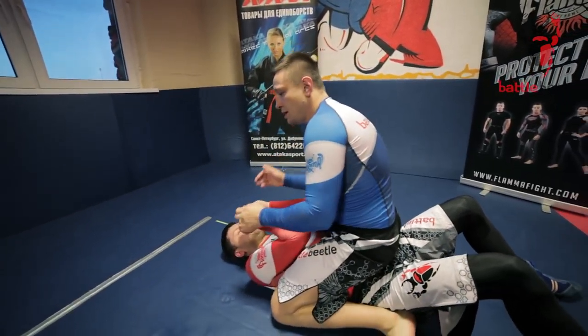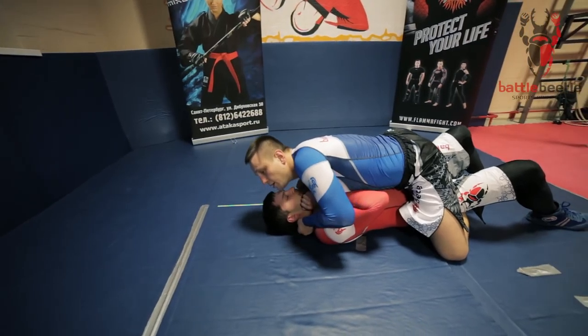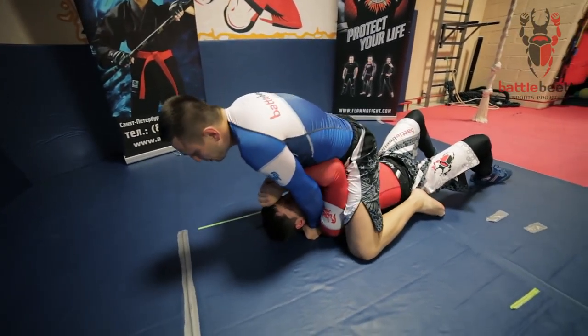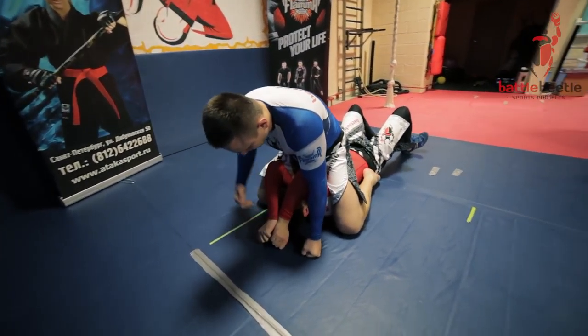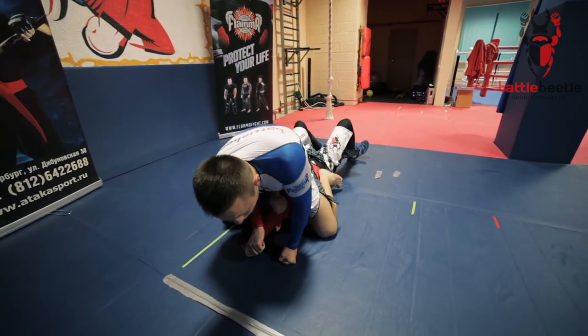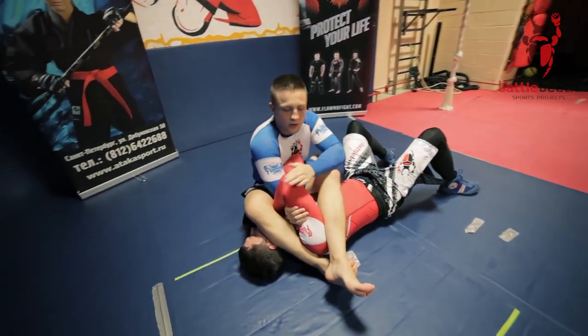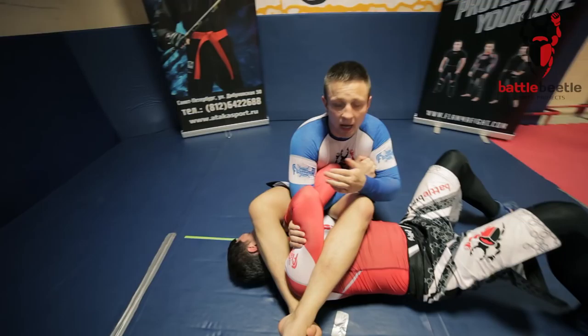First thing I'm going to do here is put my fists on his shoulders and walk forward, get one of his arms and go for the armbar. Now he's got a pretty tight lock and I have to break it.